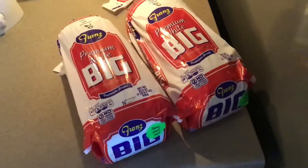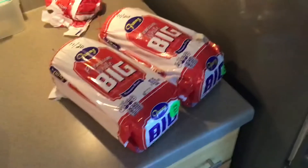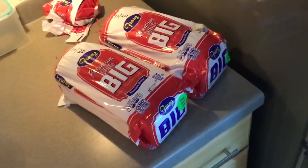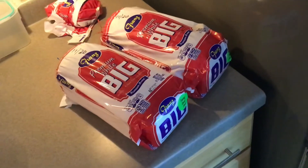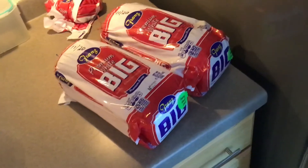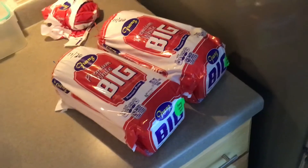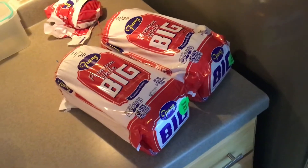This particular brand right here is Franz premium white. Back in March and April, when the first COVID-19 scare hit, one of the things I noticed besides toilet paper vanishing off the shelves was bread. In my area there was about a two, almost three week period where bread just wasn't available.